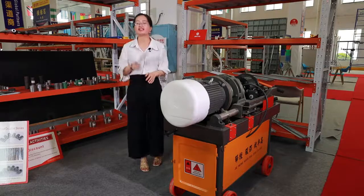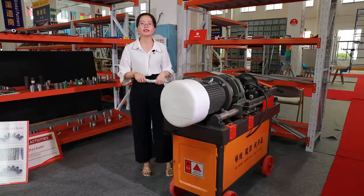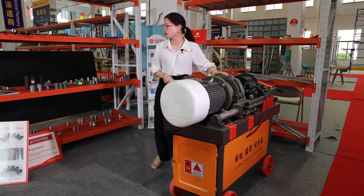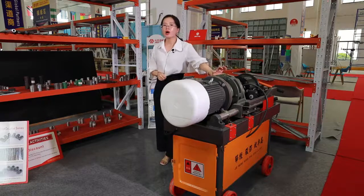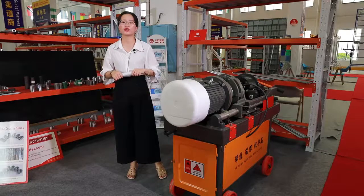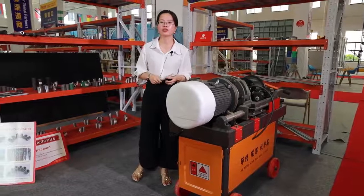So you can check the price in the market — the price is very nice. I will wait here and you can take action. OEM and ODM we can do. If you have any interest, you can leave your email and telephone number, and we will send more information to you.